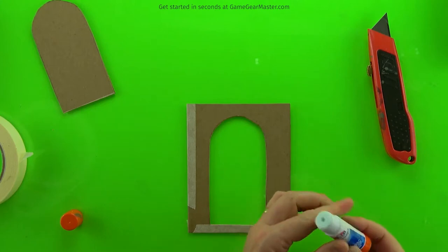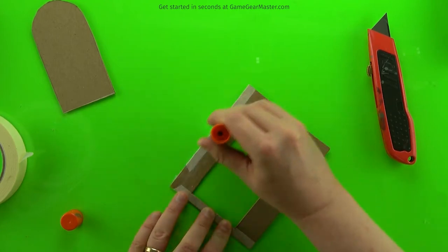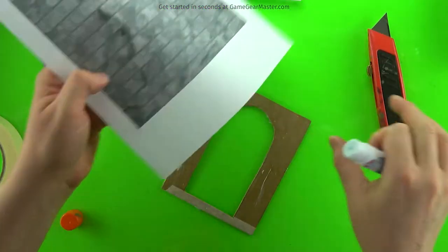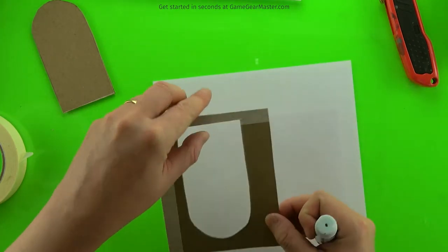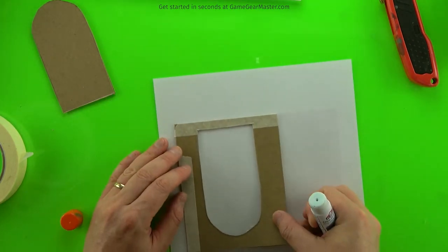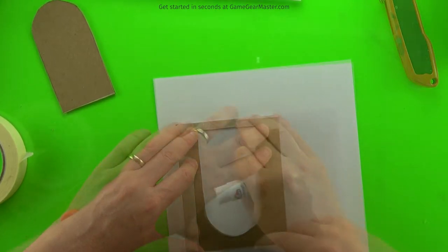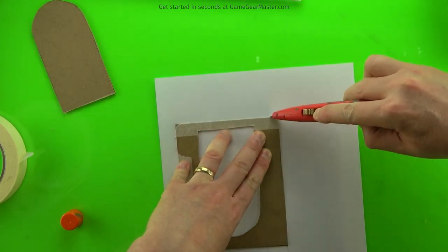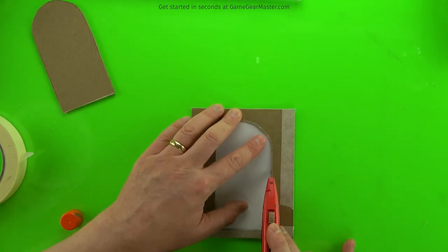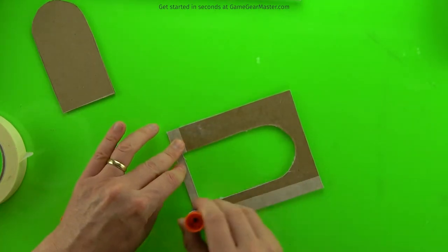We're going to glue on one of those stone wall textures on one side of the insert — that printout is from the Castles and Catacombs manual — and just cut out the bits you don't need. Then you're going to do the same thing on the other side.